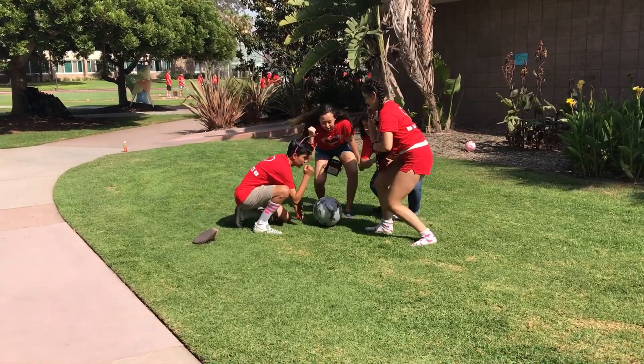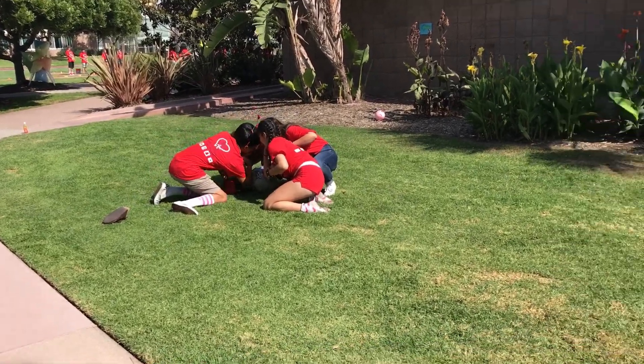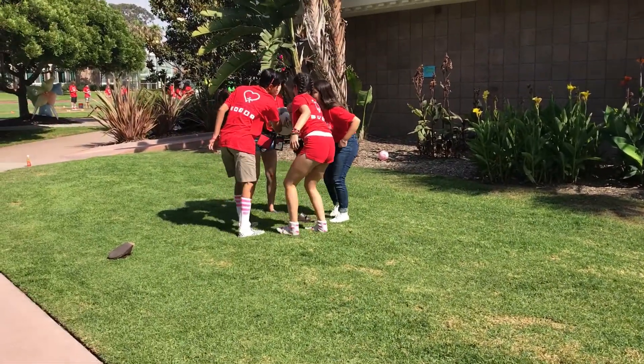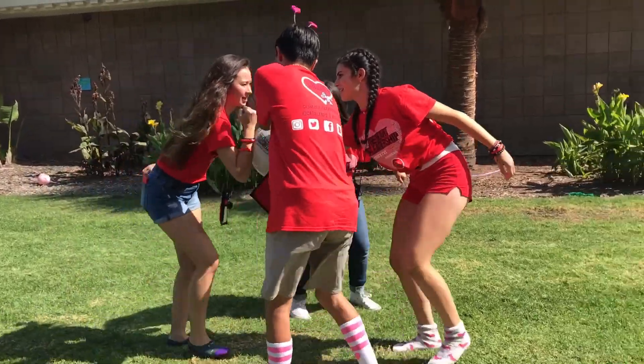Start with the four people behind the starting line. The team needs to pick up and carry the ball through the finish line without using their hands. If the ball drops, the team restarts from the beginning. All team members must be touching the ball with a body part at all times.